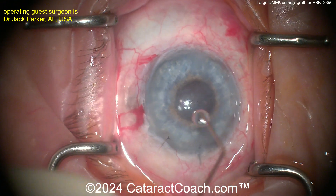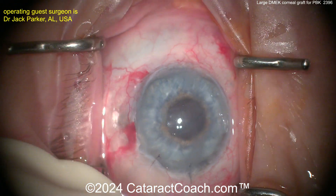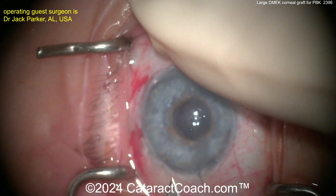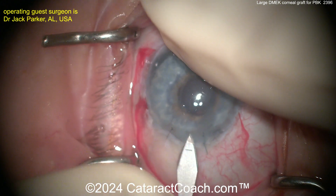Dr. Parker does a lot of these in his office-based surgery center, and does these with just topical anesthesia and oral valium. Patients don't even have an IV in.